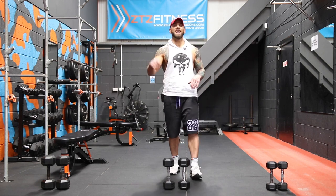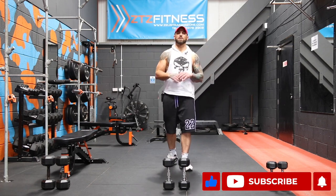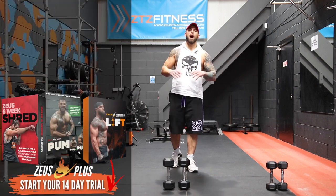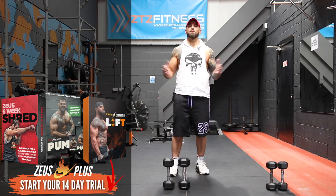Hope you enjoyed that workout guys. Give us a like, hit the subscribe button and notification bell so you never miss a Zeus Fitness workout again. And don't forget, we've got loads of programs and series on Zeus Plus — check out the link below if you want to sign up and start your free trial today.